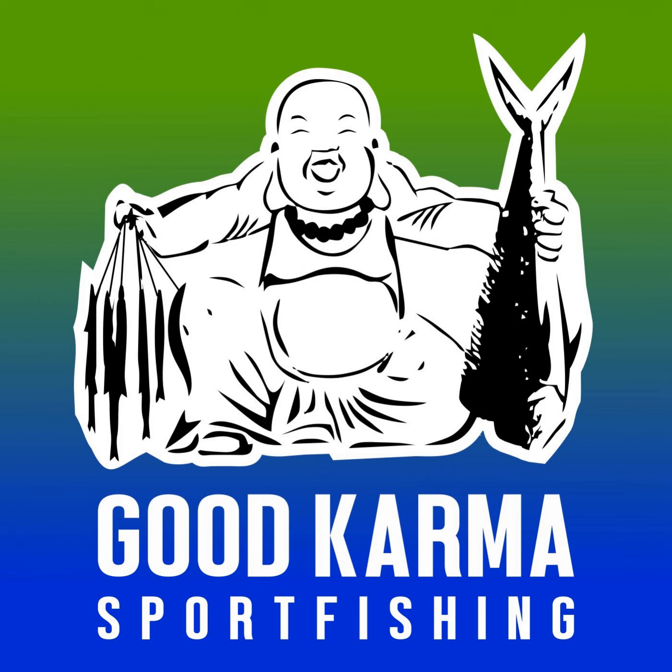Some like to call them the aha rigs - aha, I gotcha! I remember the first time I heard that, I got a good laugh.